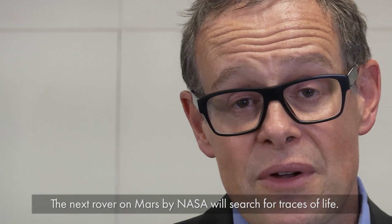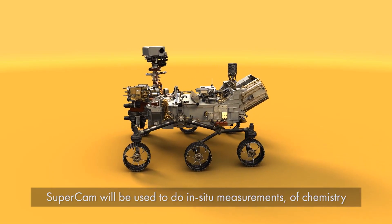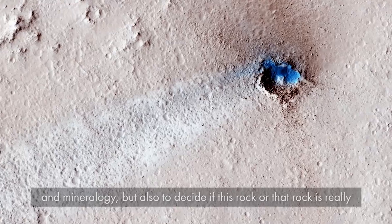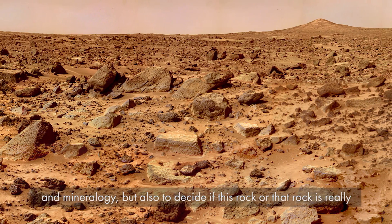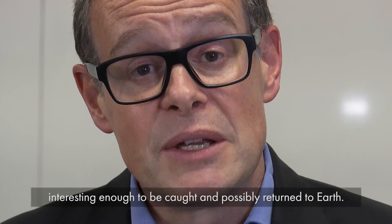The next rover on Mars by NASA will search for traces of life. SuperCam will be used to do in-situ measurements of chemistry and mineralogy, but also to decide if a given rock is interesting enough to be cached and possibly returned to Earth.